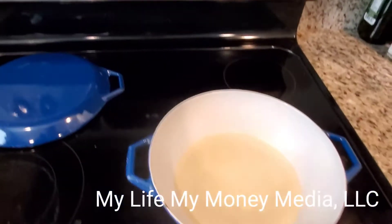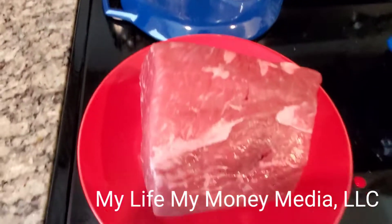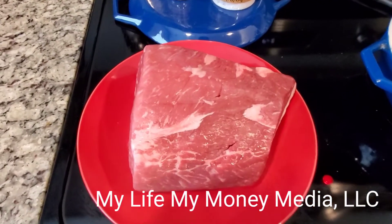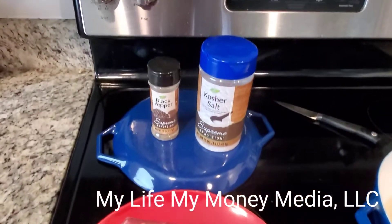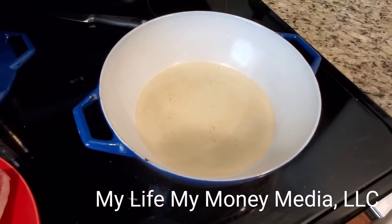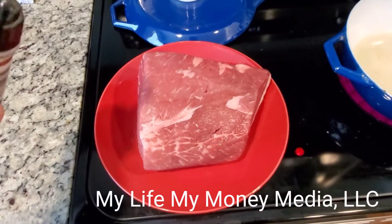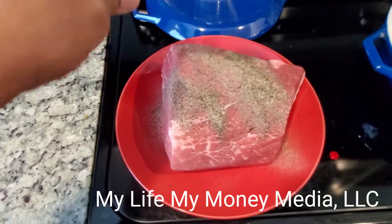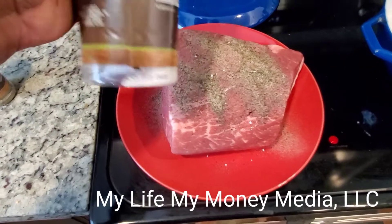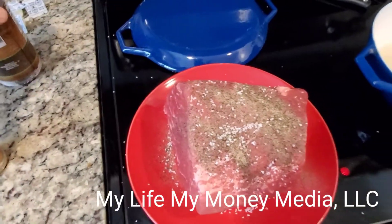For my browning seasoning, I'm just gonna put black pepper and salt on the outside of this roast. I'm not gonna season it with my other flavors yet because those flavors may burn up during the searing process. Just black pepper and kosher salt. Once my oil finishes heating up, I'll place the meat in it to sear the sides. I'll also rub a little canola oil on it to make the seasoning stick to the meat.